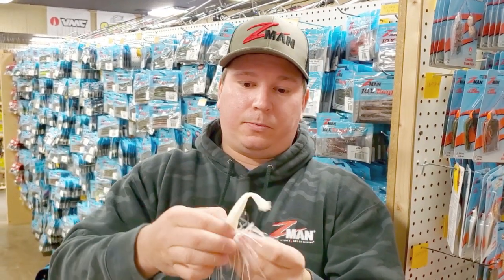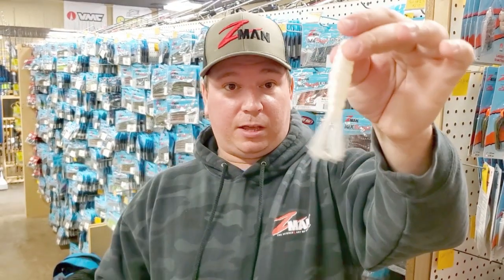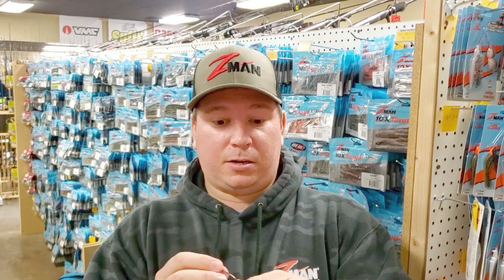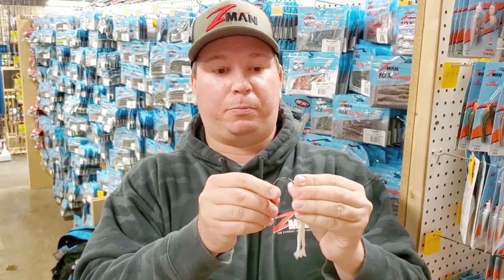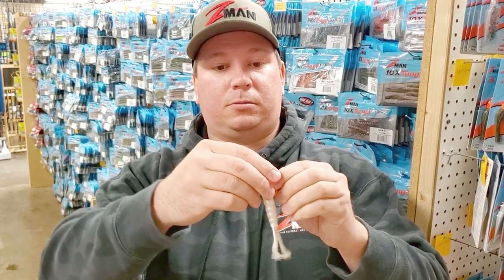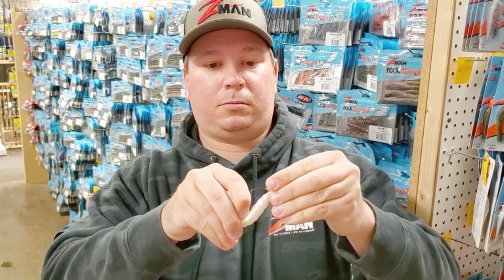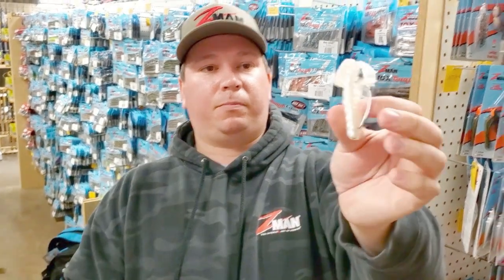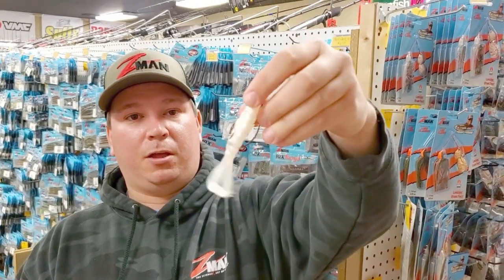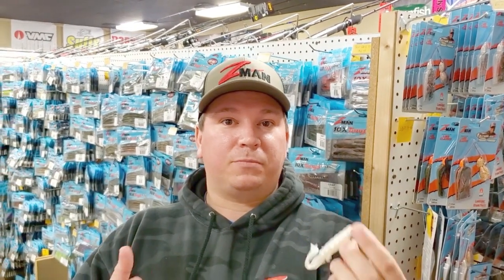The last thing we're going to talk about is a Texas rig. Same bait. You'd have it tied up to your rod, maybe a little bullet weight. Slide it up on — Texas rig it like so. You can pitch that around cover, bed fish, spawning fish. As you can see, this is the perfect versatile bait from Z-Man.